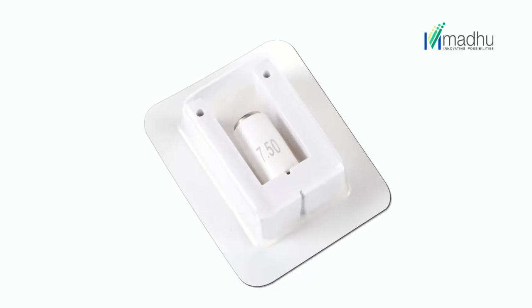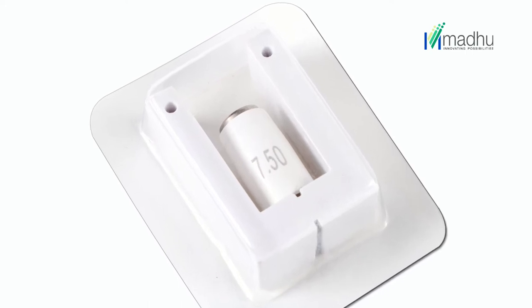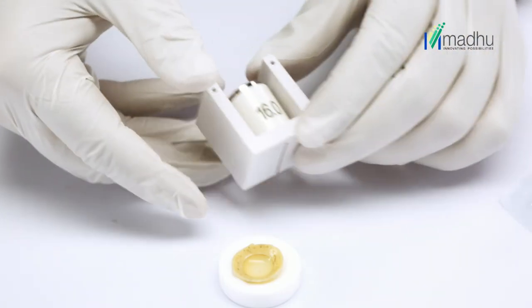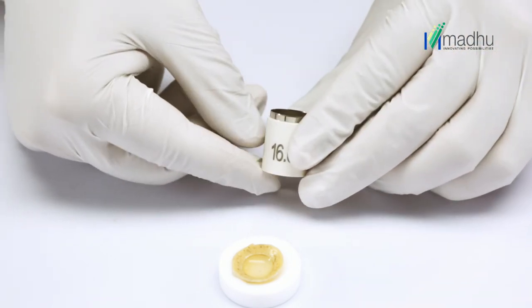Disposable trephines are ETO sterilized and supplied in sterile blister packs of one trephine each. Open the blister and take out the trephine from the spring-mounted protective stand. Now place the donor cornea in the well of the teflon block with the endothelial surface up.